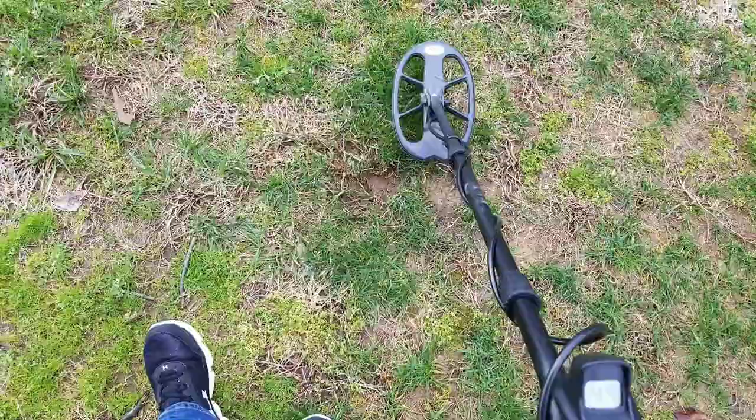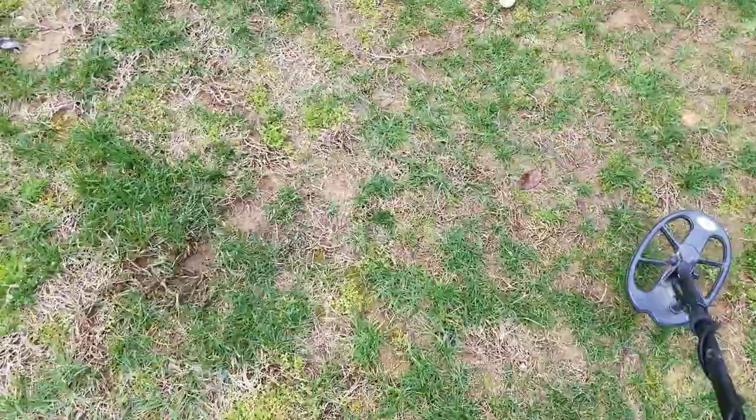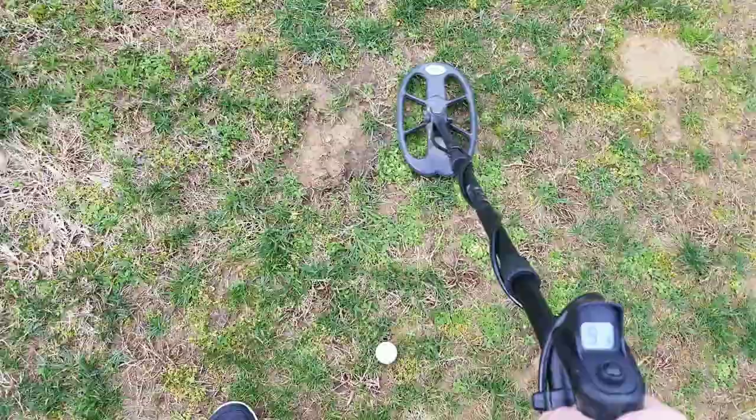Depth is pretty good in DI3 — that's the least depth out of all the programs. Two tones is really deep and then all metal of course is really deep. Let's try that 14-inch civil war bullet which is right here.